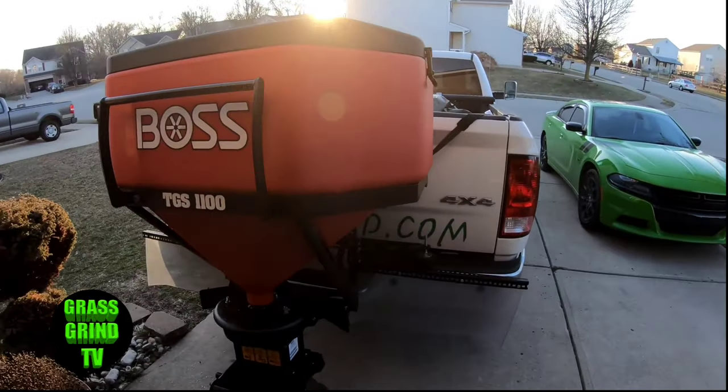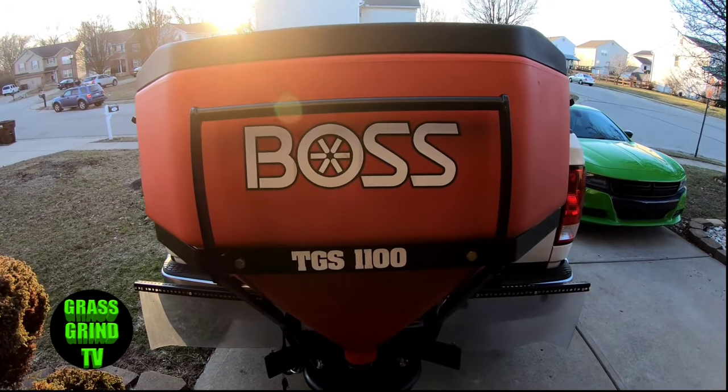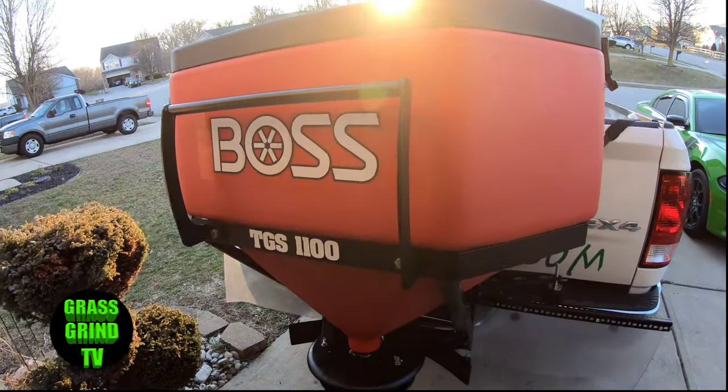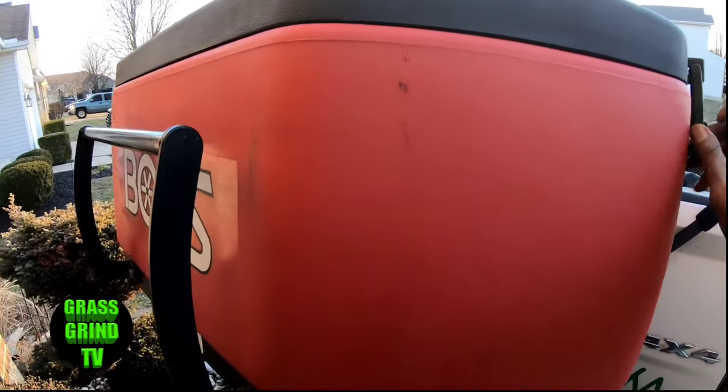Alright, so here it is right here — the Boss TGS 1100. Now a couple of things that I do like. This holds about 800 pounds.